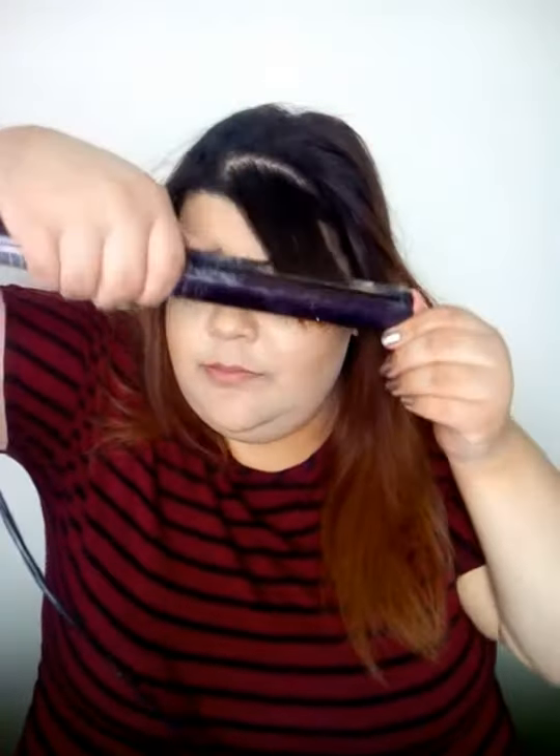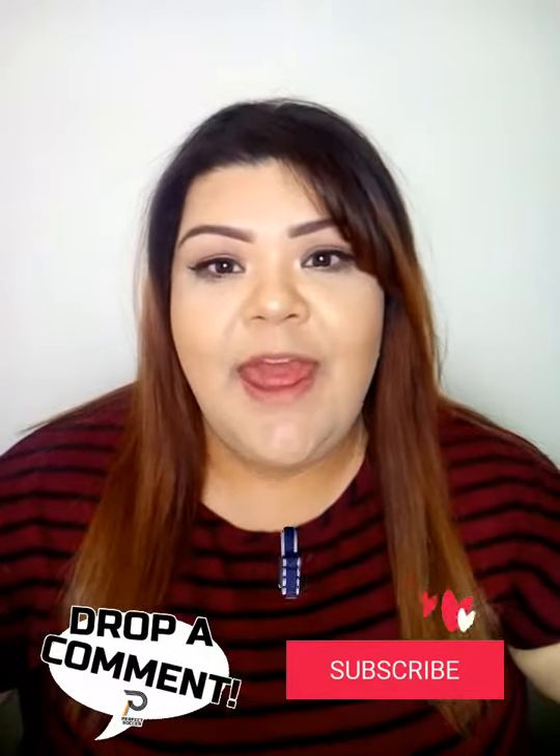We are almost done here. I just grab my bangs and fix those. And this is pretty much how I achieve my straight, super smooth hair — super easy, super fast, and it really calms all the frizz compared to how I had it. This is the final look. Hope you liked it and enjoyed this video. Don't forget to like, share, comment, and subscribe to my channel if you are new. We'll see you on the next video.